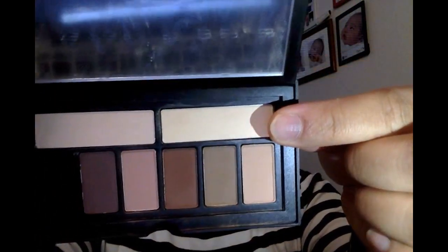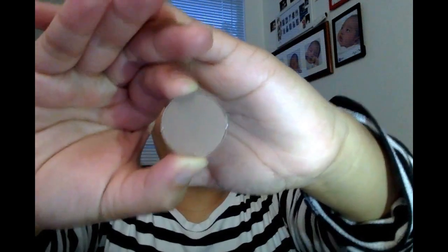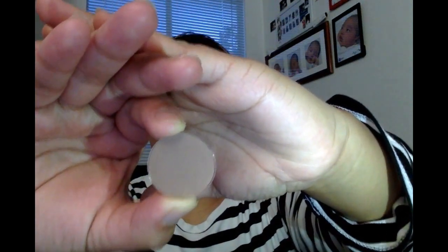I'm gonna be using this shade right here for the base — it's called Assistant, it's from the Smashbox matte palette. I don't have a mirror. I'm also gonna be using this eyeshadow from Morphe — it's the ES110 shade.